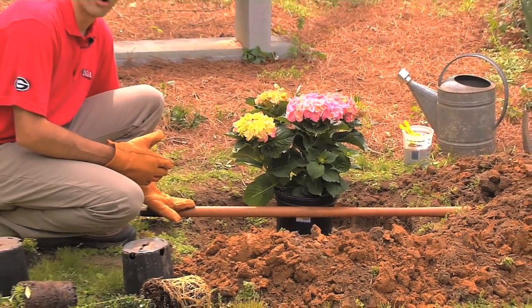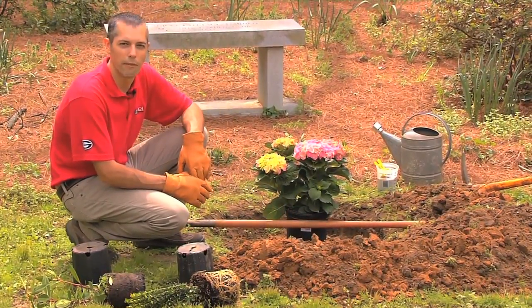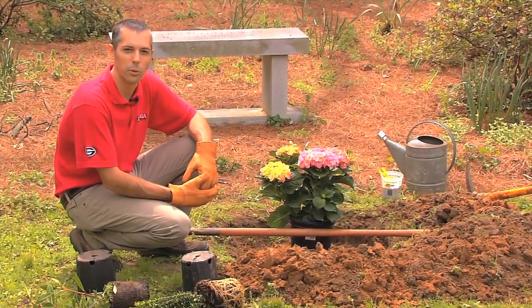When you're checking the level to make sure it's at the right height, I always say make sure that your pot is about an inch or two above level. It's better to plant a little bit on the high side than too deep.